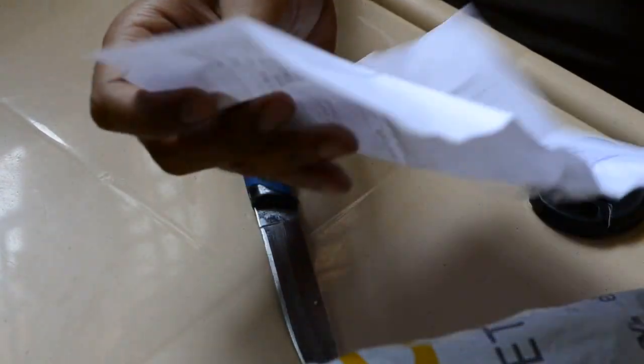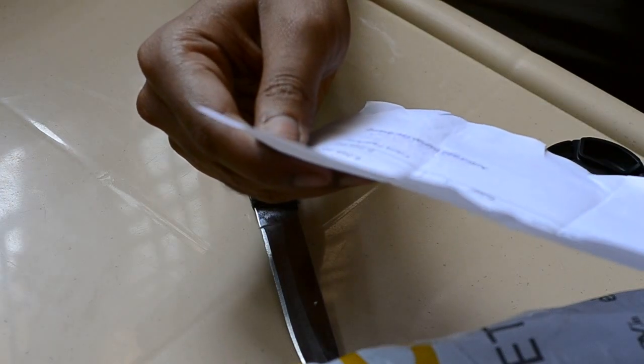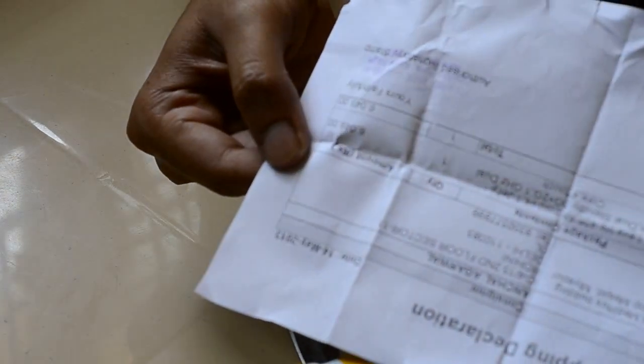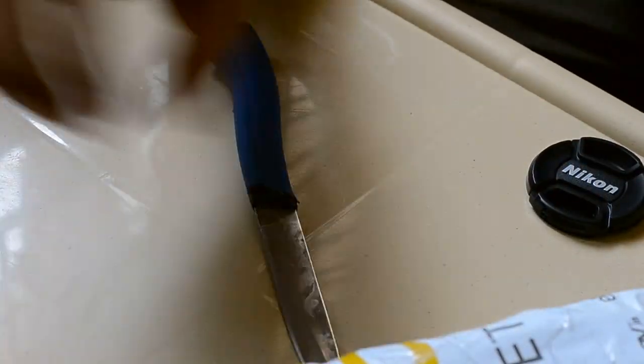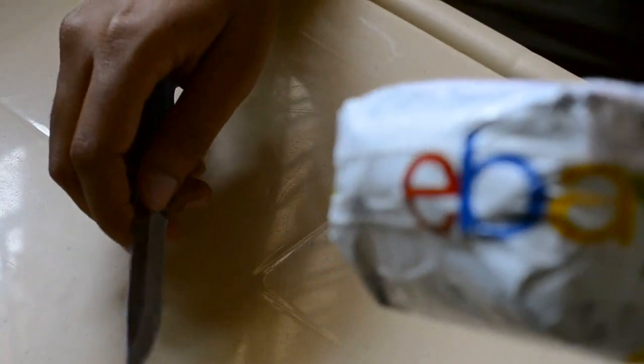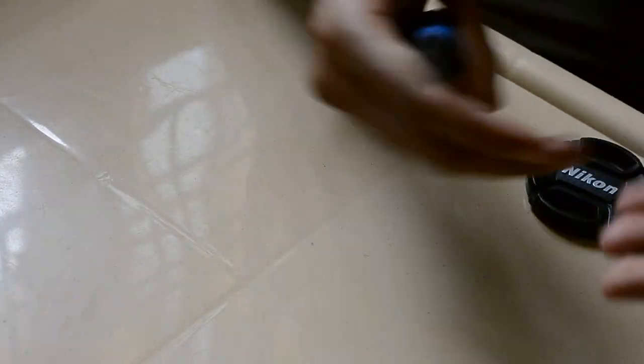I think this is the bill here. Let's see — it's 6049 as you can see here, but I got it for about 5,500 because I got a special discount coupon on this. Let's see what's inside the box now.